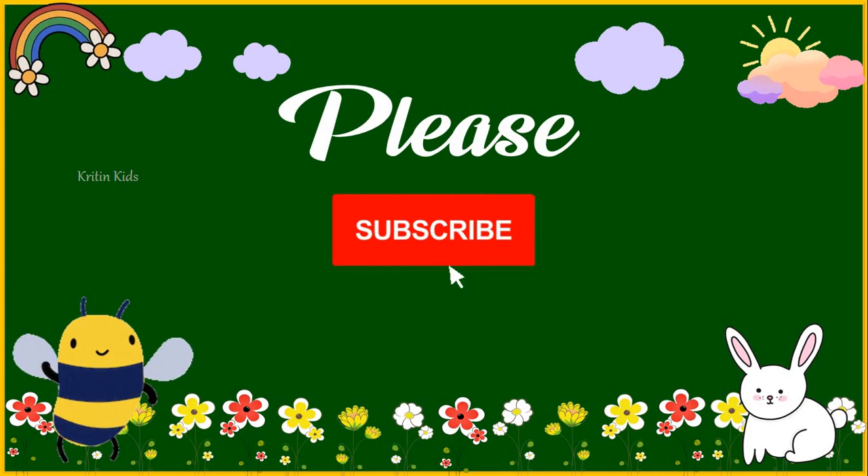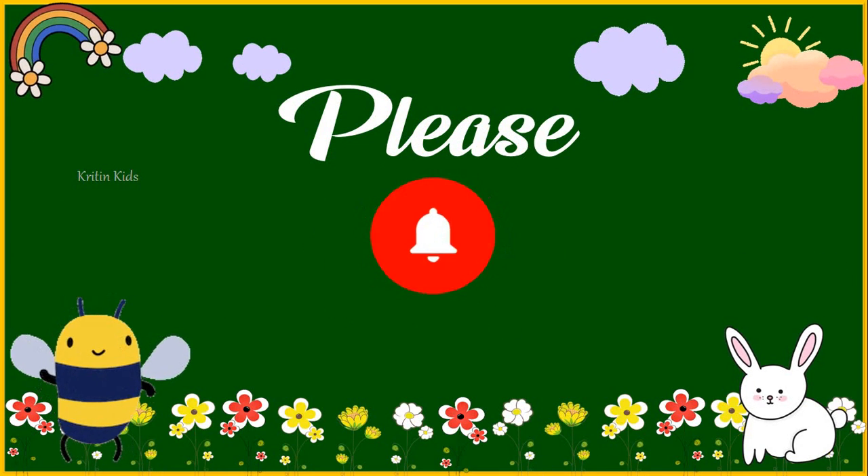Please subscribe to our channel and share it with your friends and family.